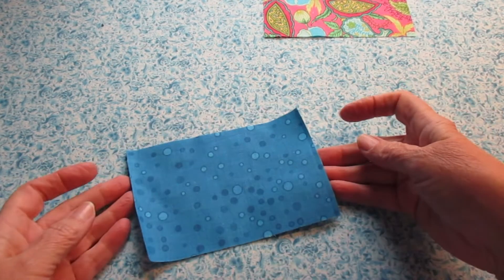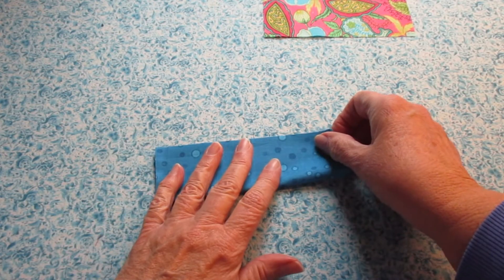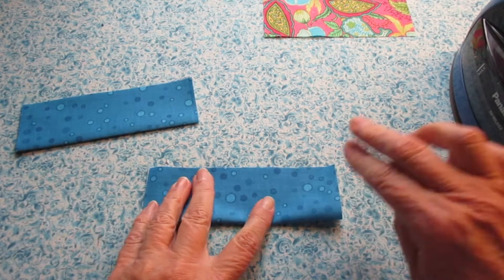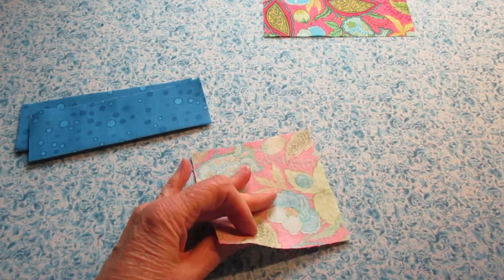We're going to start the project with some ironing. Take your front fabrics and fold them lengthwise with the right sides facing out and press them. Then take your square front fabrics with the right sides facing out and fold them in half and press them.